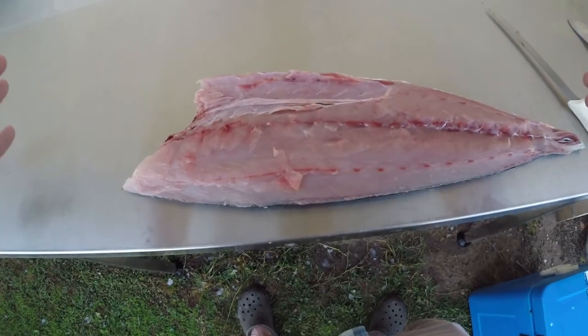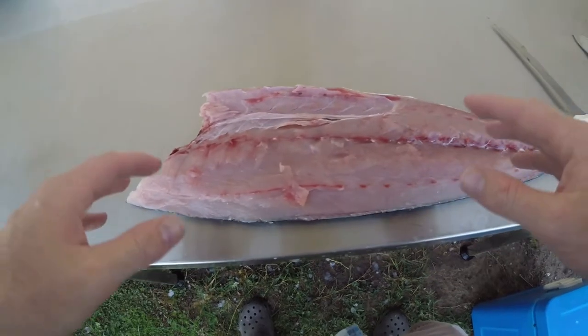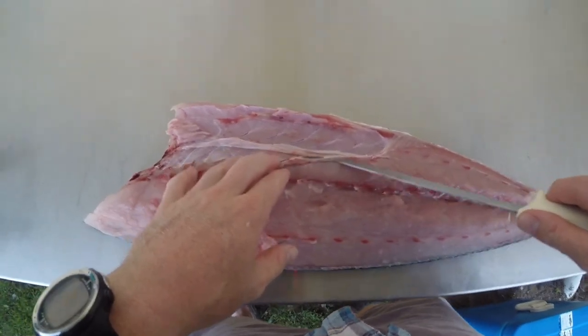What I've got here is a nice slab of kingfish. It's got the rib bones in, it's got the pin bones in. I'm going to show you how to trim it up first and then we're going to skin it. So the first thing you want to do is run your knife along this rib cage here.